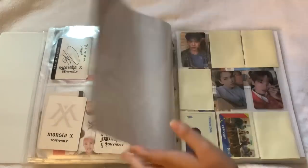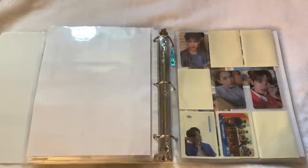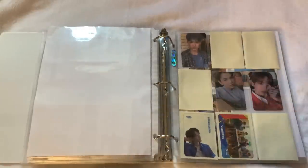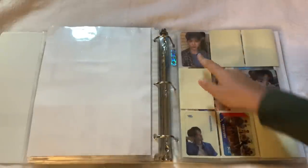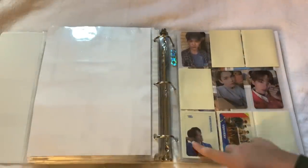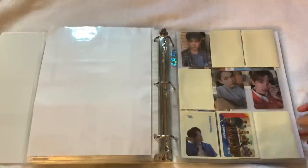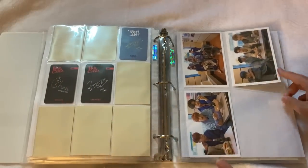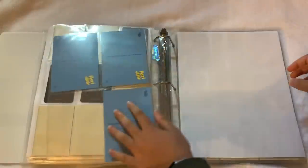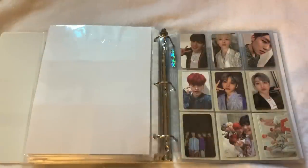Next up we have VERIVERY — I would love to collect them but it's just not in the budget right now. I have a few albums: 'Veri-able', 'Veri-chill', and something else from the same era. Someone kindly gifted me a VERIVERY KCON card which I think is super cute. I also have some postcards from 'Veri-able.' I'd love to collect them but it's really not in the budget.